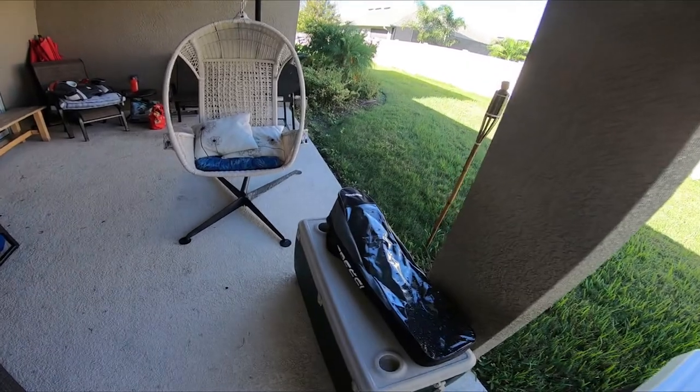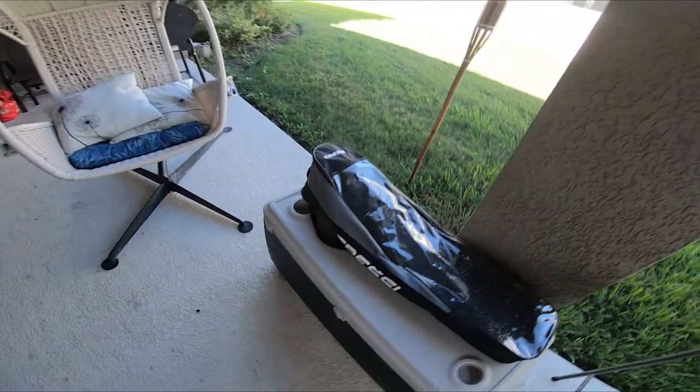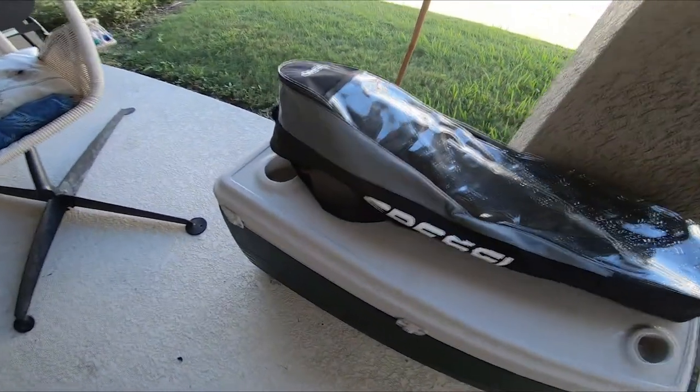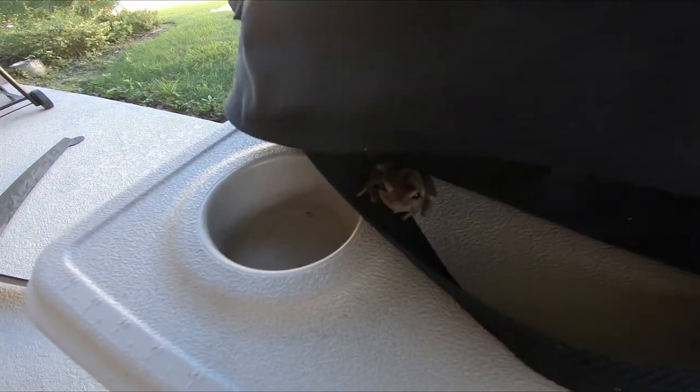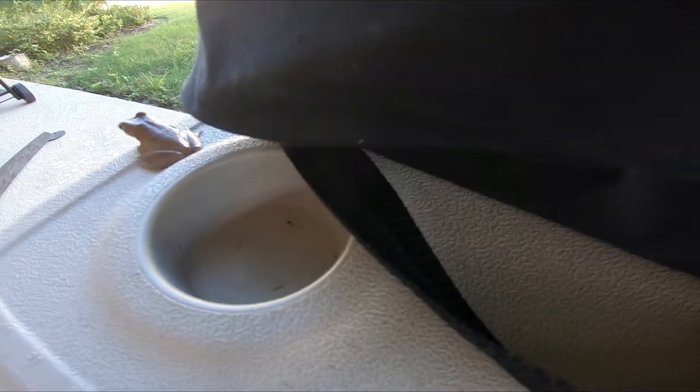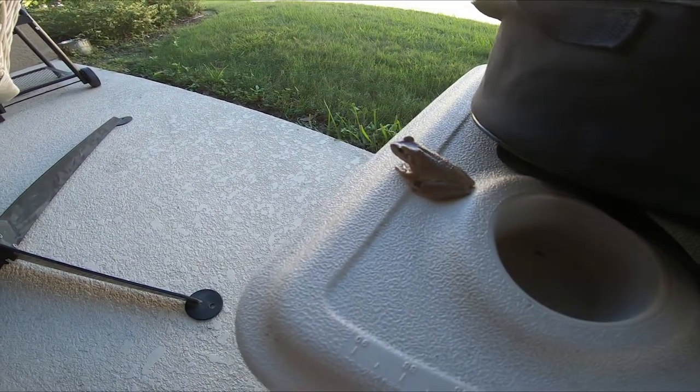Looks like we got a little stowaway in my dive fins. What's up buddy? How you doing? Go on.